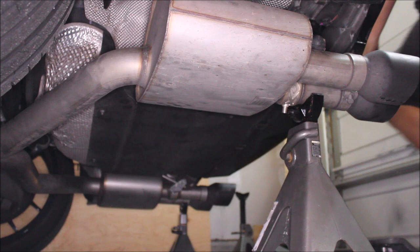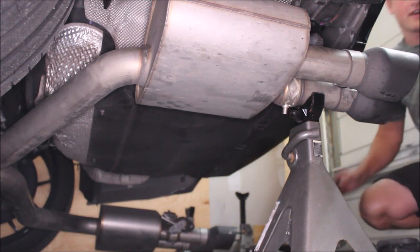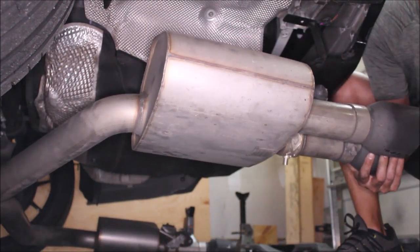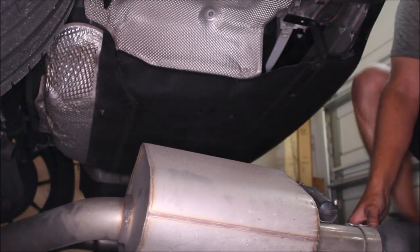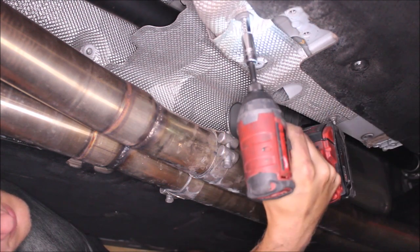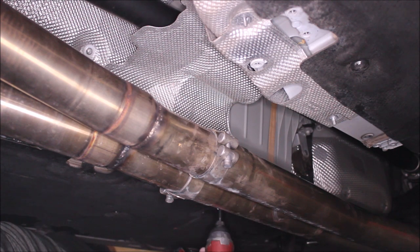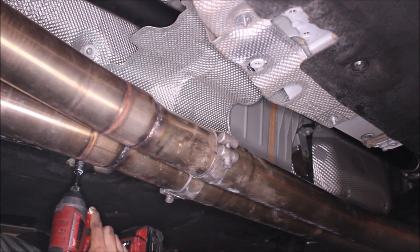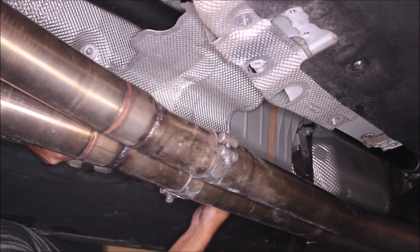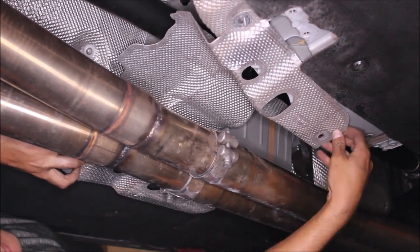Next we're going to lower the exhaust all the way to the ground. Make sure you have cardboard or towels or something on the floor so you don't scratch up the tips. Next, remove the four nuts that hold the heat shield that protects the center support bearing, then pull the heat shield off. Be careful not to deform it — pull it free of the nuts and studs and slowly pull it in. You shouldn't have to remove any of the splash shielding.